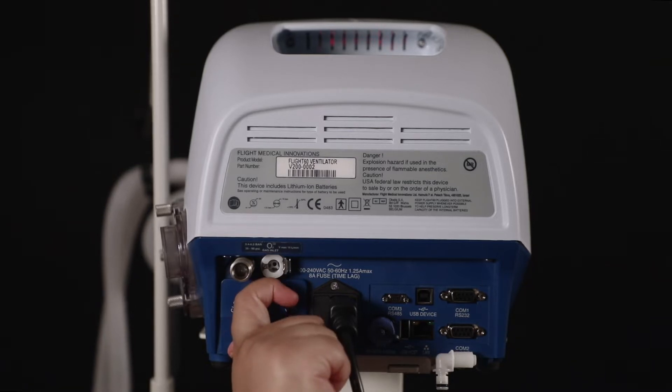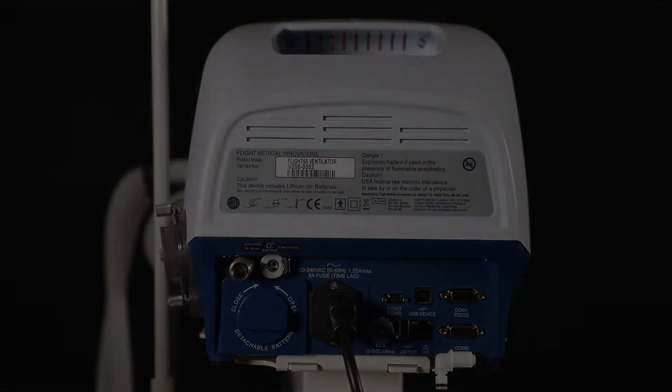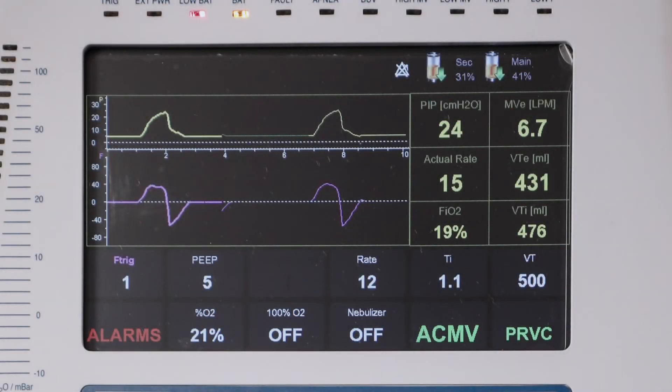Make sure to rotate it completely until you hear a click sound. On the top right of the screen, the two battery icons indicate the battery capacity. The real-time battery capacity is displayed in numerical percentages.